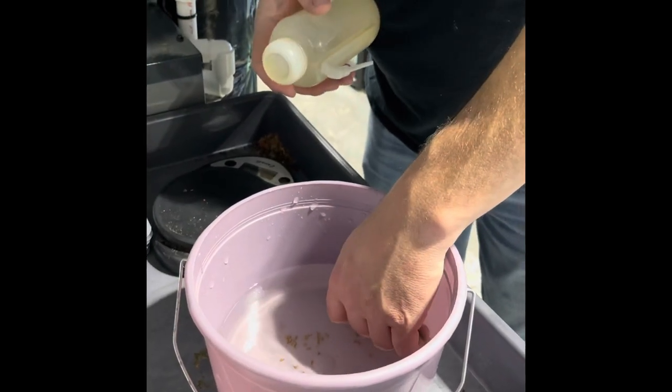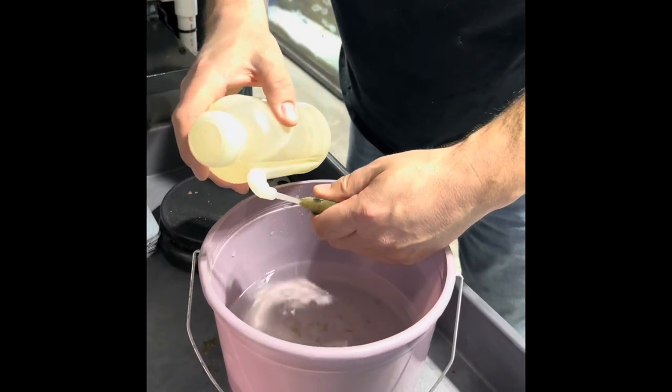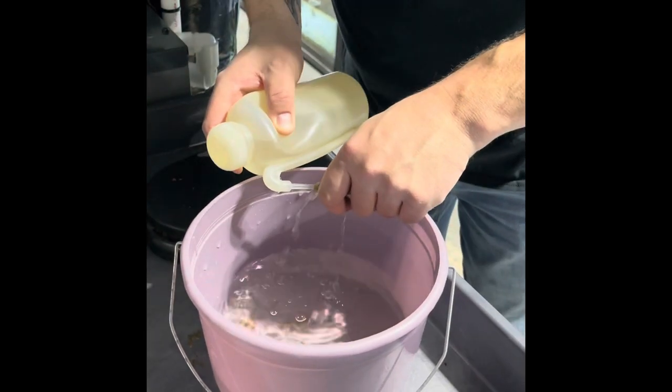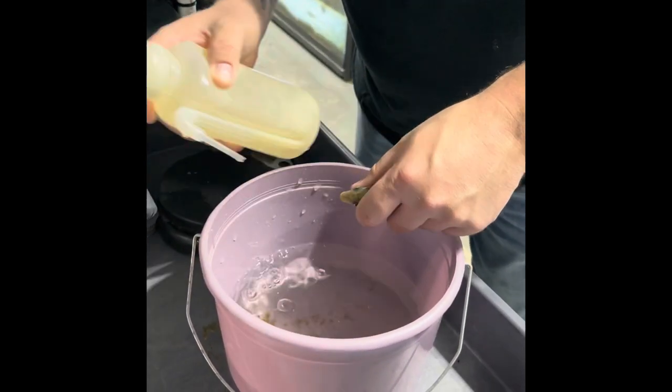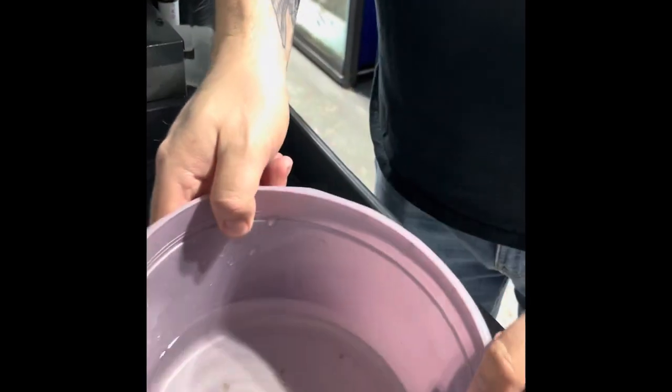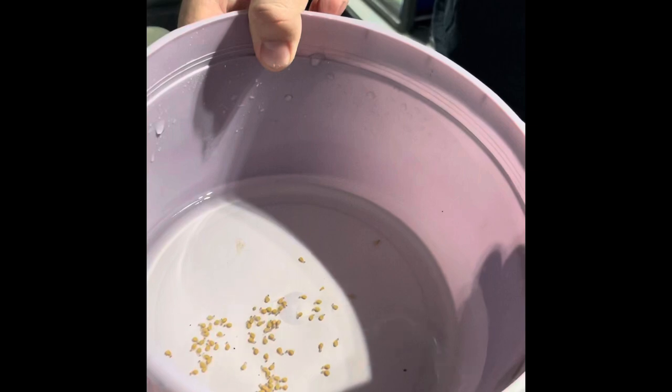We're going to strip some Acromis pristoma right now, so get a little mouth brood flusher here and see what we got. We got two females to strip, and there's a nice batch of eggs out of one female.